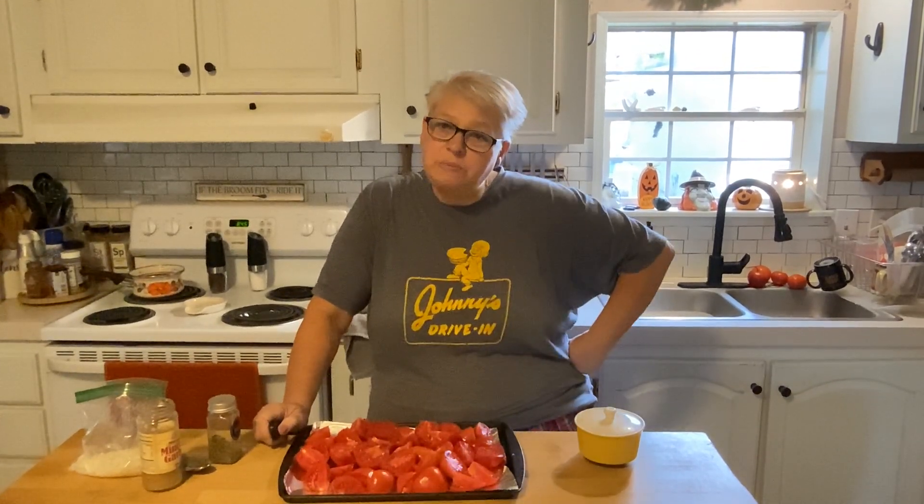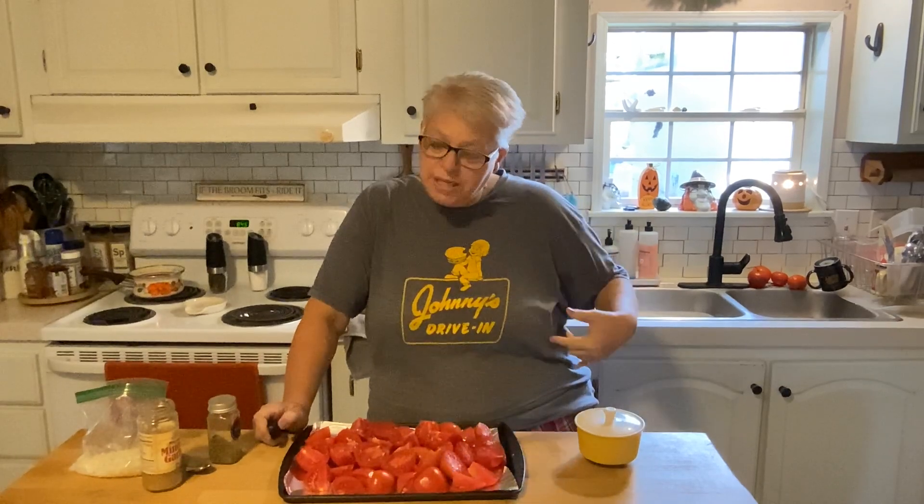Good morning, my beautiful friends. It's Saturday morning. I'm doing some chores so you may hear the dryer thump thump thump, and I apologize for that. This is real life, y'all. This is me in my pajamas getting ready to make you some tomato soup. Come on in, sit down a spell and let's make some tomato soup.